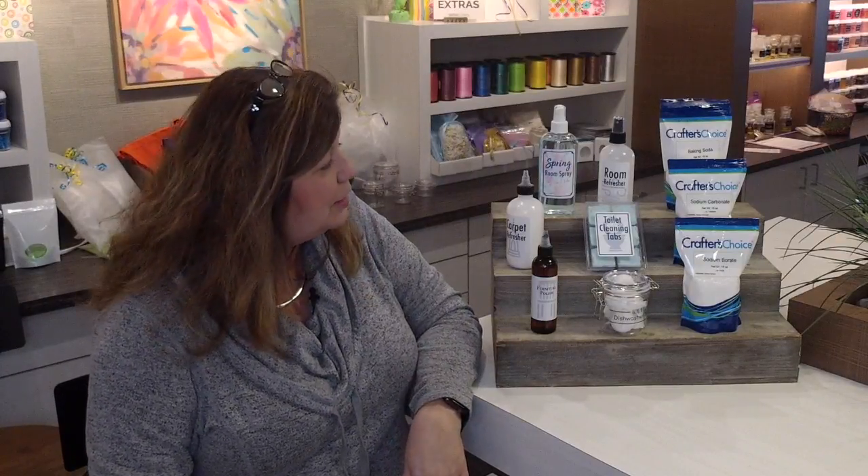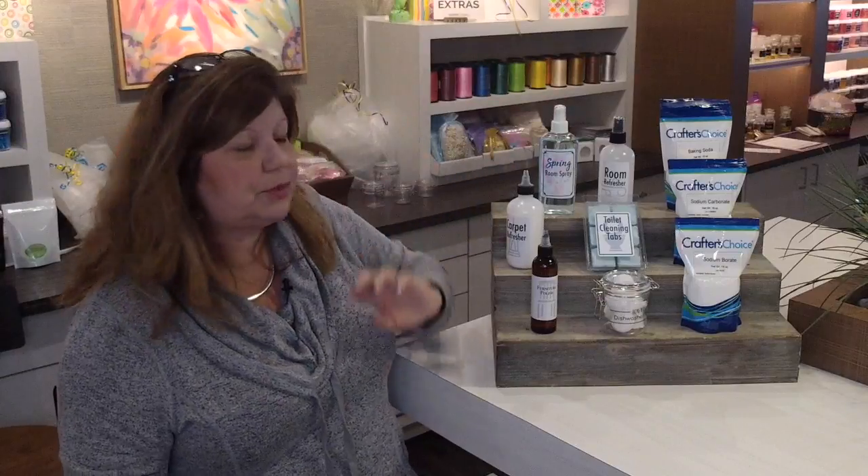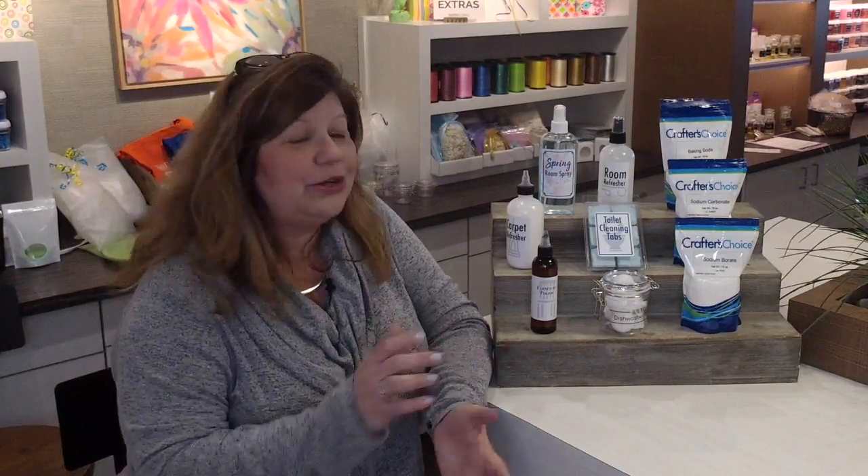These are great products to use in your own home, but they're also a super easy way to upsell to your customers. Maybe your customer is buying hand soap for their kitchen — you can upsell with a little room refresher spray or dishwasher tabs. People like handmade and more natural products; they don't want the synthetic things from the grocery store. I encourage you to buy a kit at 30% off, test it, see if you like it, and then use it as an upsell.